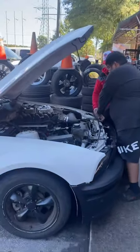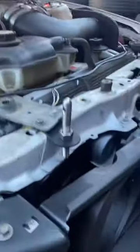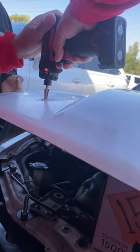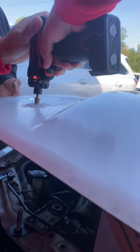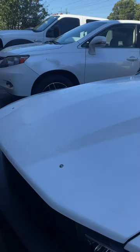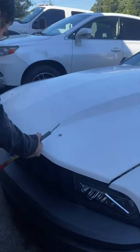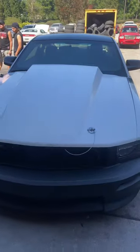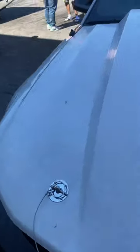At Twins Auto, getting the hood pins put in. Finally got the hood pins installed, and when I tell you that makes a big difference.